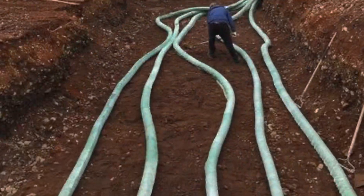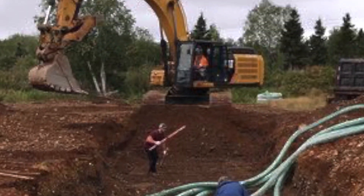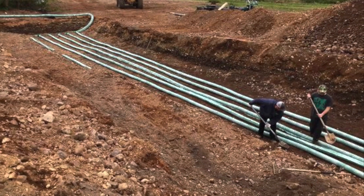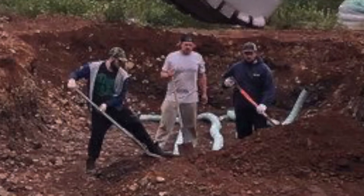I have a custom geothermal system with 2,400 feet of weeping tile ran under the ground of this greenhouse. We're using that now to heat during the winter and cool during the summer, and that is the cool stuff that we're going to be doing here at Papa's Farm.